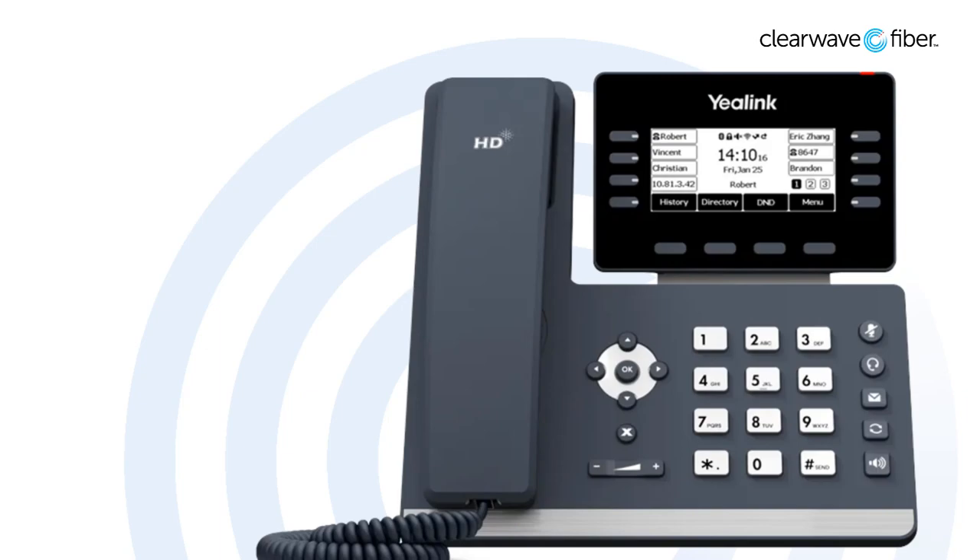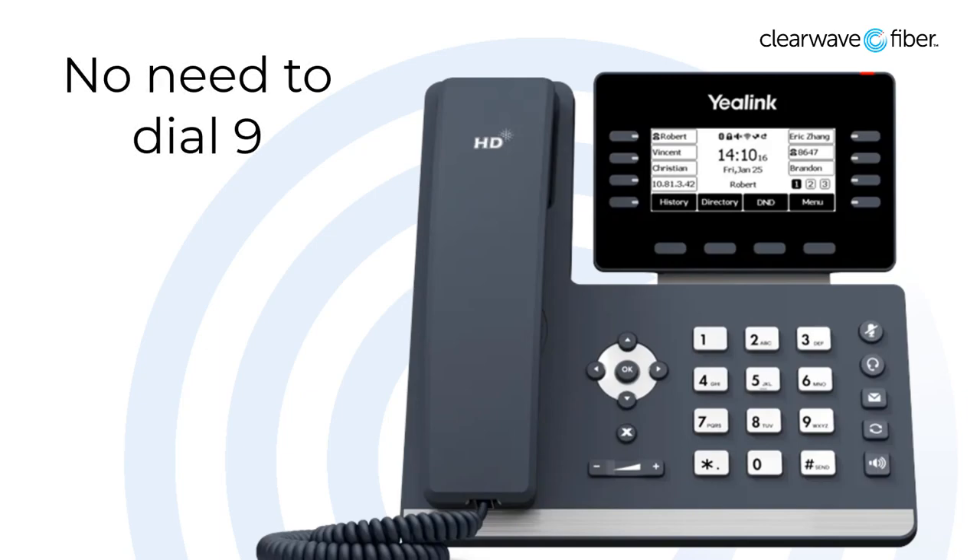We're going to start off in the middle of the phone with the dial pad. This is where you enter any numerical inputs such as phone numbers or extensions. This is also where I tell you about the dialing pattern. With this system, you do not need to dial a 9 to get an outside line, but our phone system does presume 10-digit dialing. That means you will want to enter the area code as well as the phone number whenever you call outside of your office network, just like you do with a cell phone.